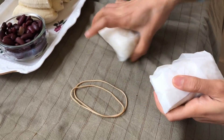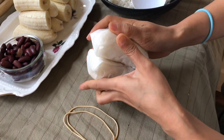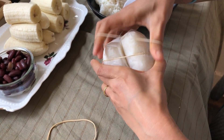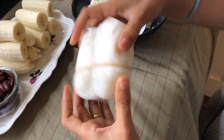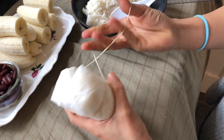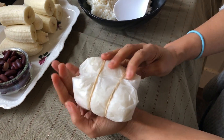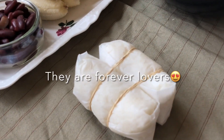Now I am going to tie the two packages together. I'm using elastic bands, but if you do not have them you can use rope or whatever you have available at home. I am using the elastic band to tie both sides. I don't want to tie this too tight because sticky rice will expand a lot more when we steam it.